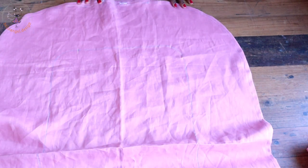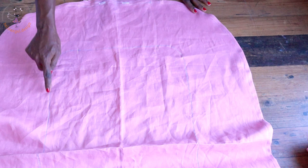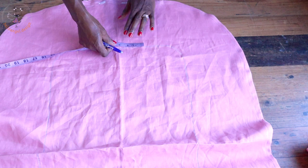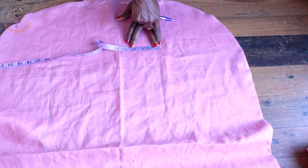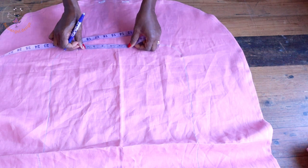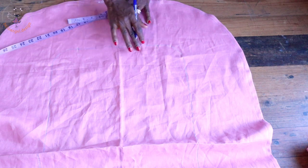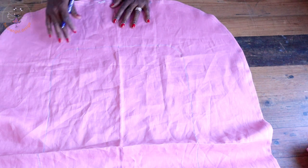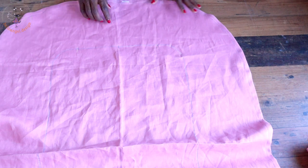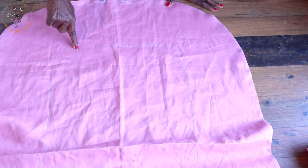I have ironed my fabric. For this other part where we traced it out, take your ruler from one end and measure 12 centimeters; repeat on the other side from the center, measuring down 12 centimeters — so the total measurement is 24 centimeters. Once you have that measurement, top stitch starting from the 12-centimeter mark, going all around, and ending at the other 12-centimeter mark.